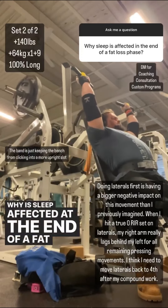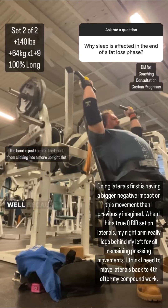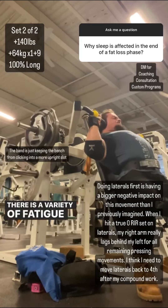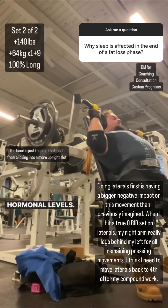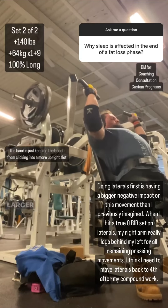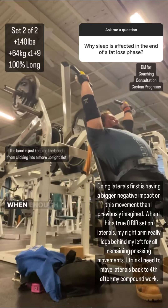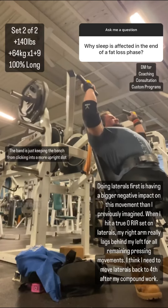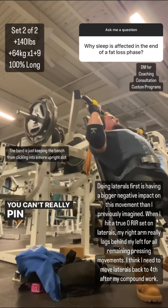Why is sleep affected at the end of a fat loss phase? There's not really going to be a neat little answer to this question. When you are dieting, there is a variety of fatigue and stress factors that continue to build up. These fatigue and stress factors cause changes in hormonal levels, and the accumulation of all of these things happening — you getting leaner and leaner — represents a larger and larger stress, and usually larger amounts of fatigue building alongside it. Similar to how enough training stress can disrupt sleep, when enough physiological stress builds up, it will have a negative impact on your ability to fall asleep and maintain sleep. You'll see this exact same thing happen to people going through life stress as well. You can't really pin it down to one neat sentence.